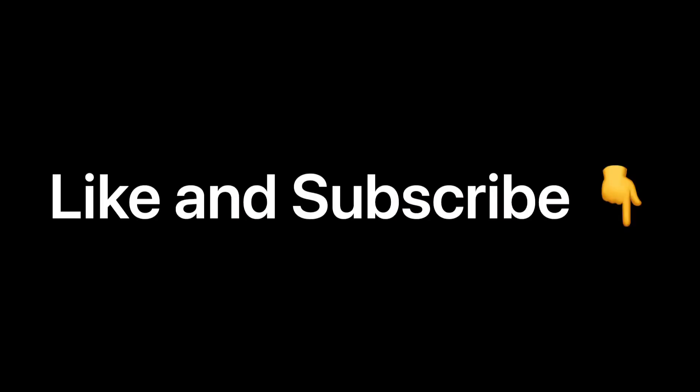And that is episode 20 in the books. As always, guys, thanks for watching. And if you haven't done so, hit that subscribe button and that notification bell so you don't miss anything that's coming up on episode 21 of The Ways.